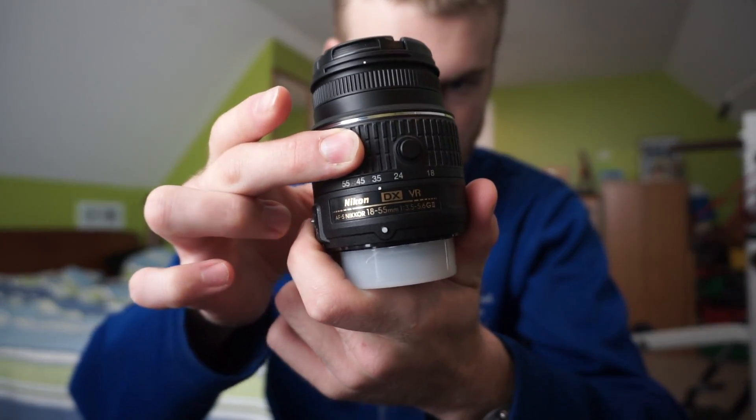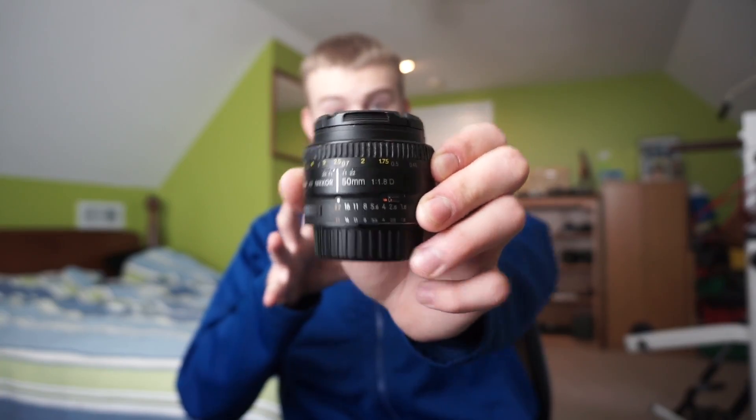In today's talk I'm going to be talking about prime lenses versus zoom lenses. Zoom lenses can go from, let's say, 18 millimeters to 55 — this is a typical kit lens. Prime lenses, like this 50 millimeter f1.8, do not offer a zoom; you have to zoom with your feet or move around.